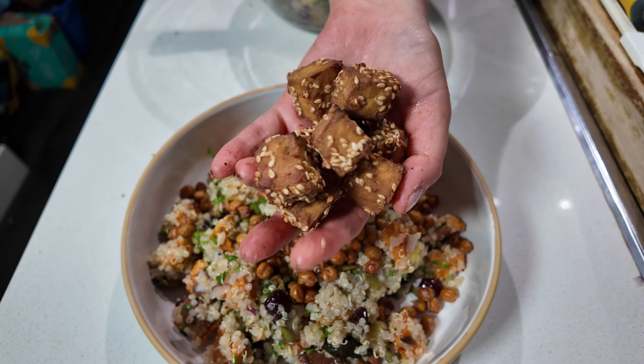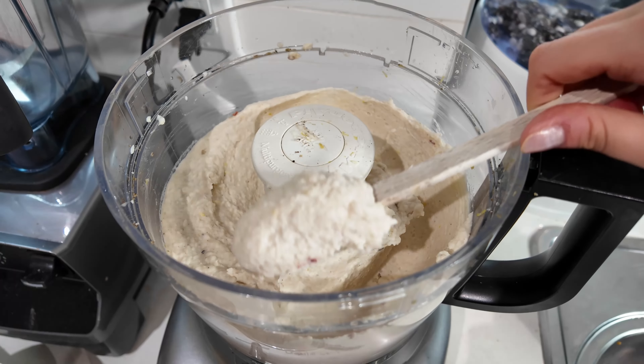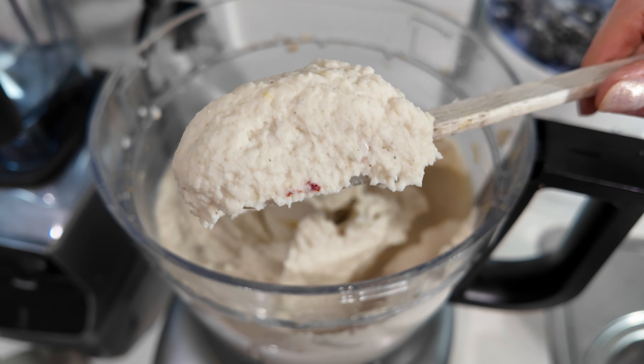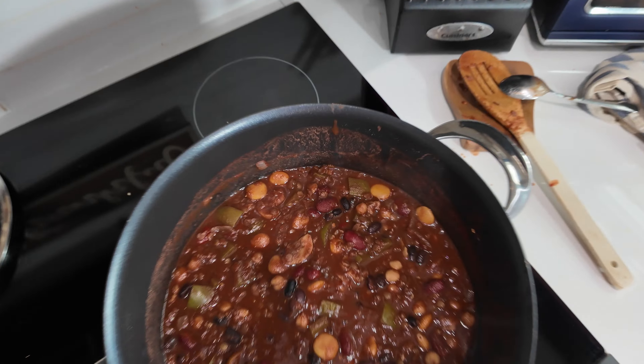Today we are going to be doing some meal prep. It's been a minute and I figured, it's back to school season coming up pretty quick, back to work, back to reality after hopefully a wonderful summer. And so I figured let's do some lunch recipes that you can take to school, take to work. They're all really delicious. We're going to be making three of them today.